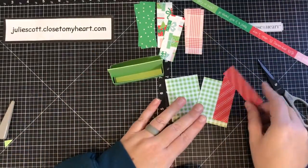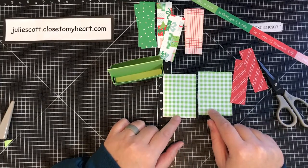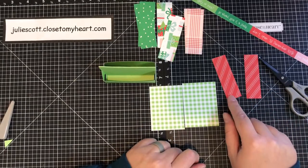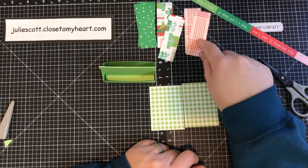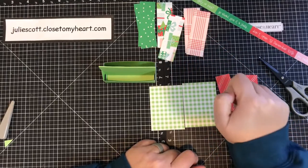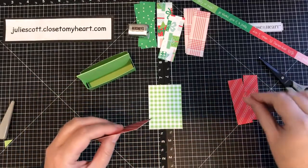For the paper pieces you'll need: two pieces at two inches by two and three-fourths inches, two pieces at seven-eighths by two and three-fourths inches, and six pieces at one by three inches in different patterns for your nuggets.